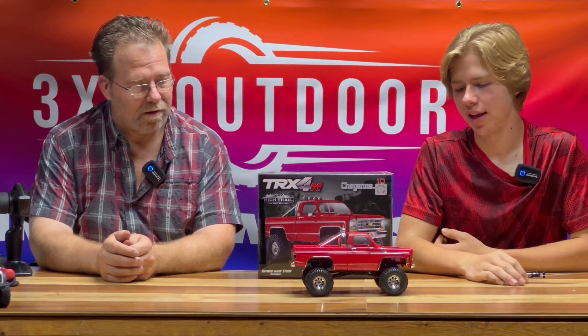I think this thing looks beautiful. Its stance is amazing, but we gotta look into it a little bit harder, so come up close.